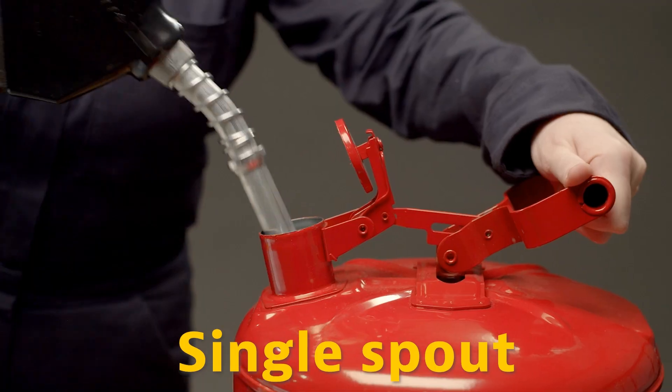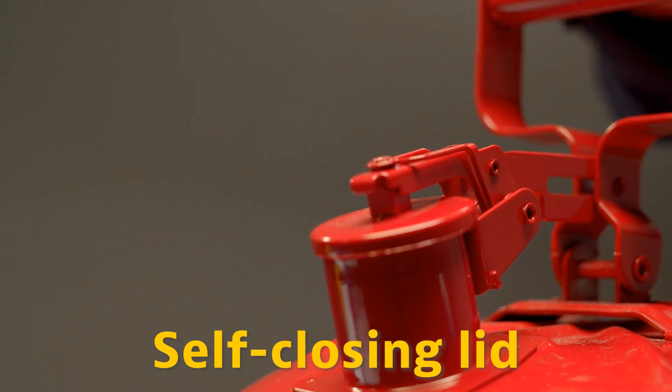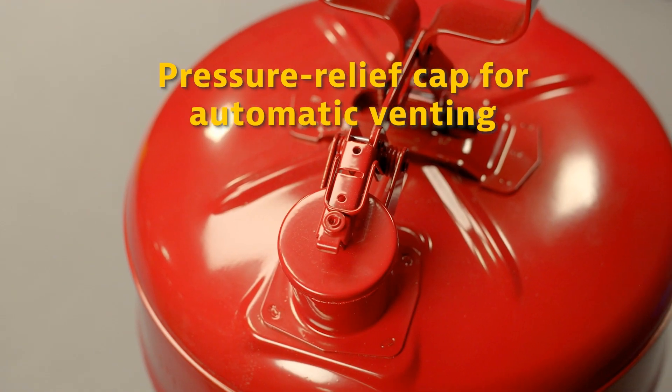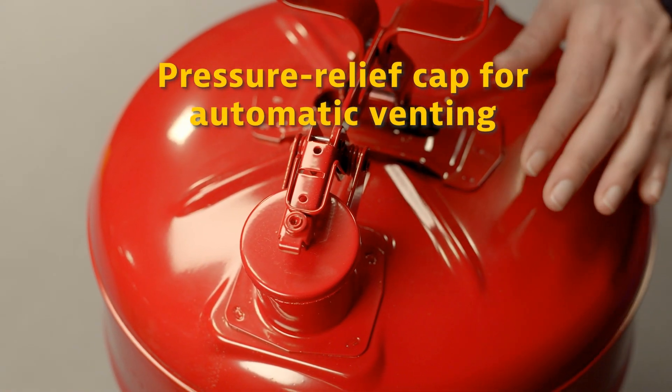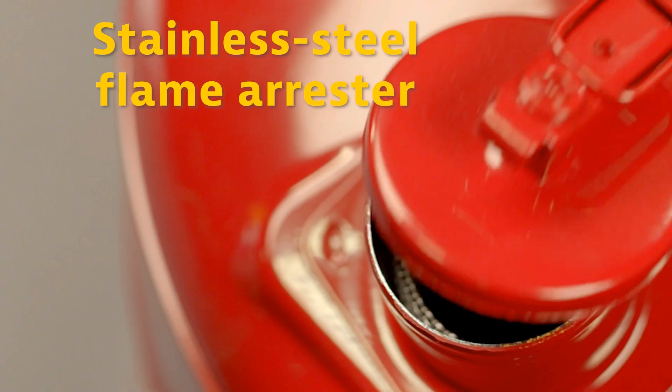They feature a single spout for filling and pouring. A self-closing lid that snaps shut upon release. The pressure relief cap allows the container to vent automatically at 3 to 5 PSI to prevent rupture or explosion in the event of a fire.